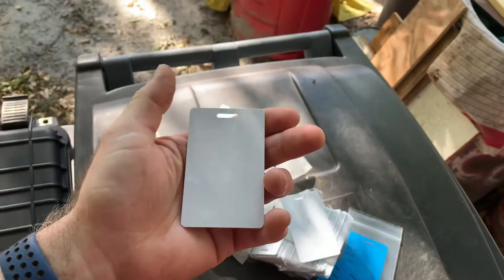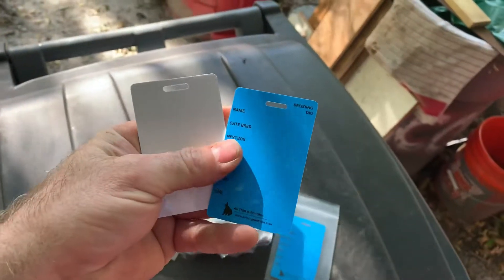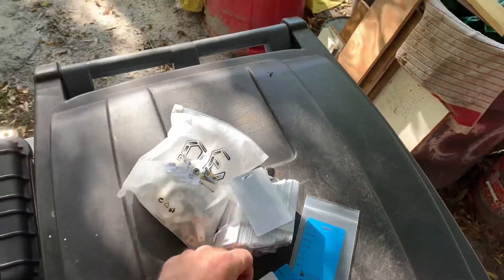One of the nice things about those PVC cards is that you can take a permanent marker, write on them, and then wipe it off — some say with soap and water, I've used a Magic Eraser without too much problem. After thinking it over, I didn't really care for the particular format of those cards because sometimes I may want different information based on whether it's a buck, doe, junior, or senior. So I went on Amazon and found you can buy a hundred blank ID badge cards for around 20 bucks.